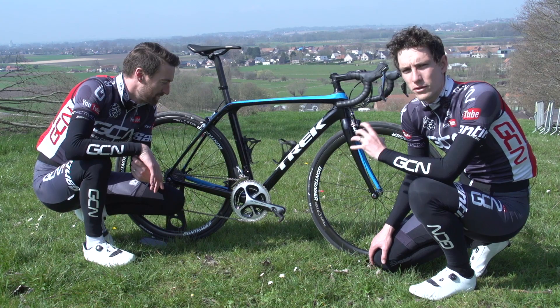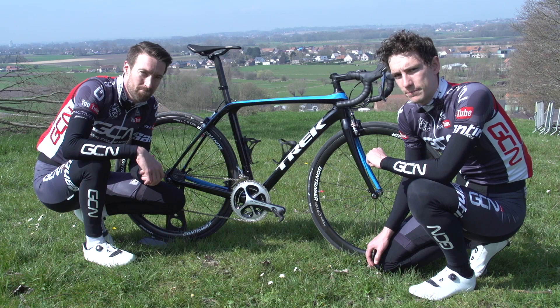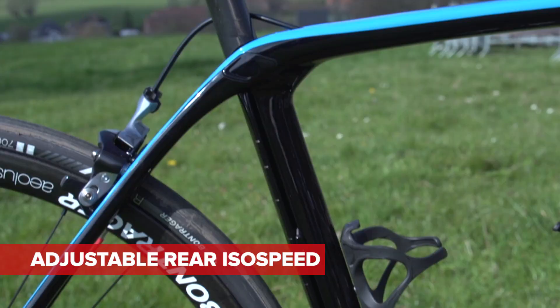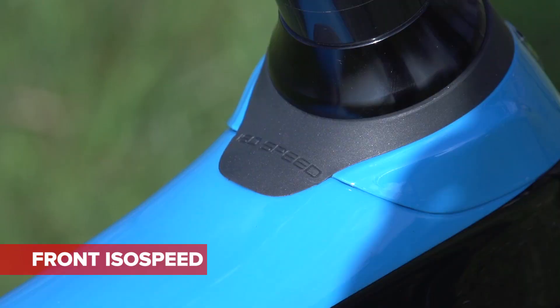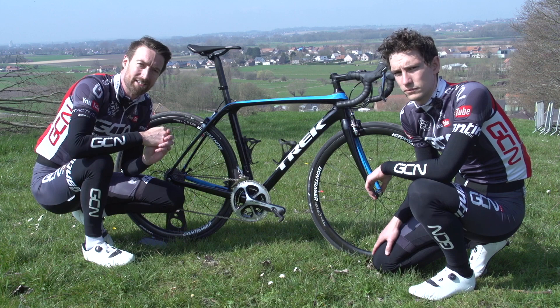This is the all new Trek Domane, being launched to coincide with the classics in April 2016. They've been working on this new model for the last three years and there are three key changes that they've made. Firstly, there's an adjustability here at the rear ISO-speed decoupler. There's an ISO-speed decoupler now at the front, and they've also got some new material on the handlebars to put even more compliance there as well.